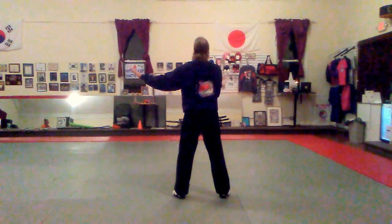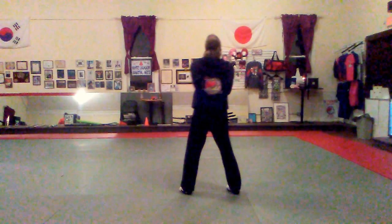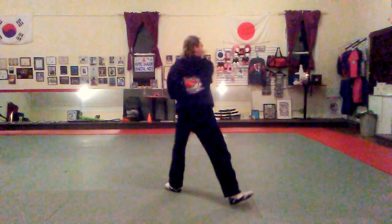Step out into a front stance, out of block, reverse punch. Shift to the right, front stance this way, out of block, reverse punch.